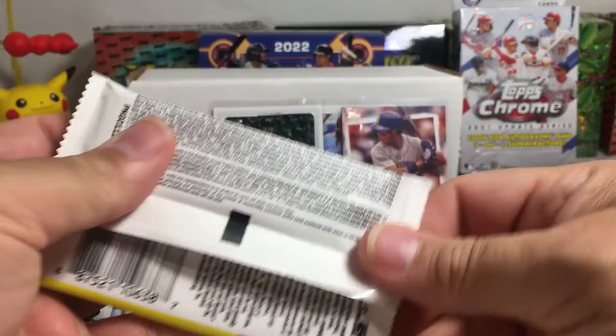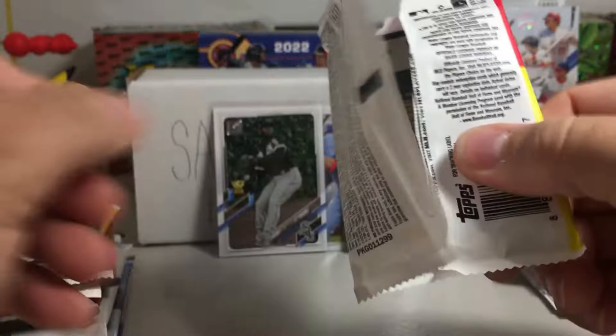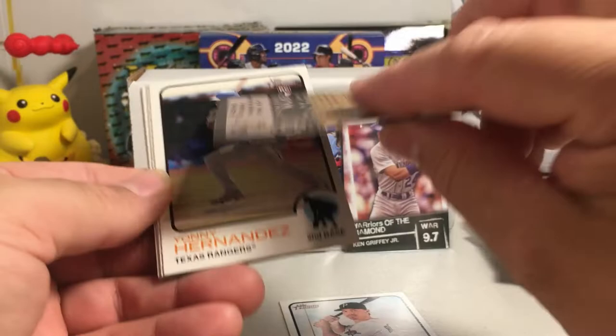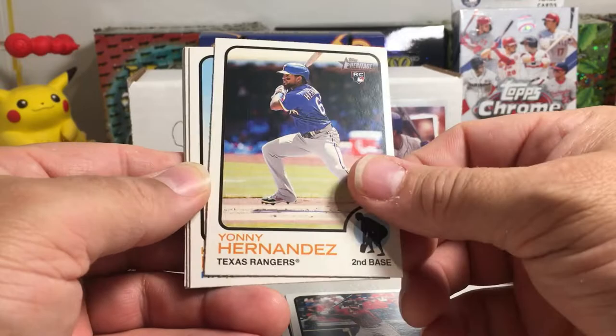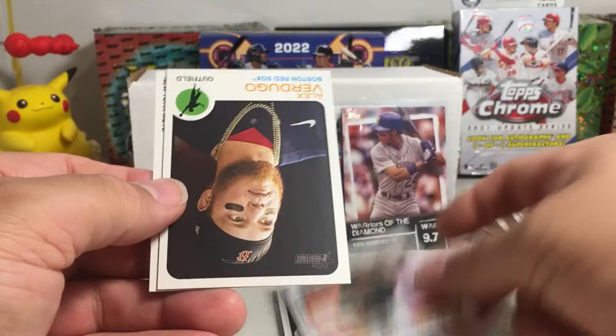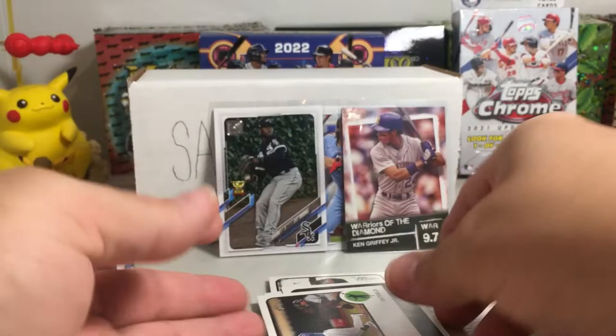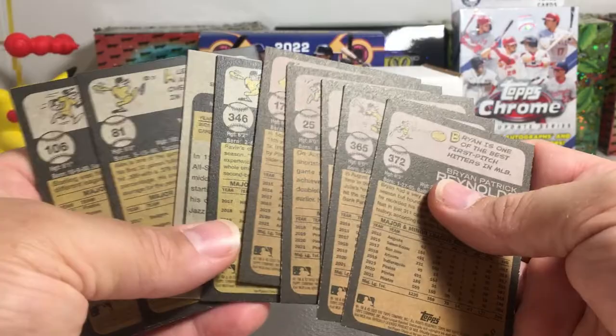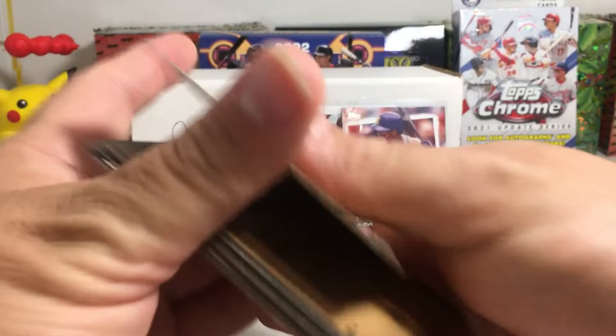Let's do 2022 Heritage, searching for wonders. No wonder. He's been battling some health issues this year but I still think he's going to be one of the all-time greats. Brian Reynolds, Christian Walker, Yanni Hernandez rookie, Kevin Newman, Lance McCullers, Pavin Smith, and a New Age Performers insert — Jazz Chisholm, DJ Jazzy Chizzy — Alex Vesia and Starling Marte. Kind of weird, the colors look different — half the cards are like a dark yellow and half a lighter yellow. None of them say short prints.